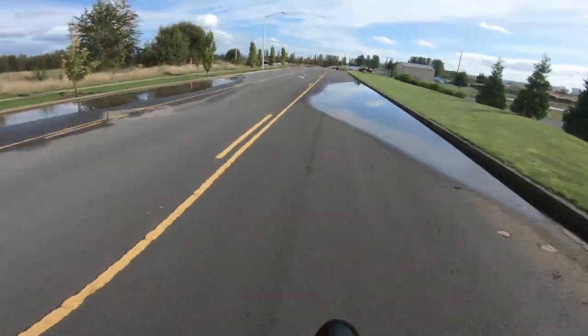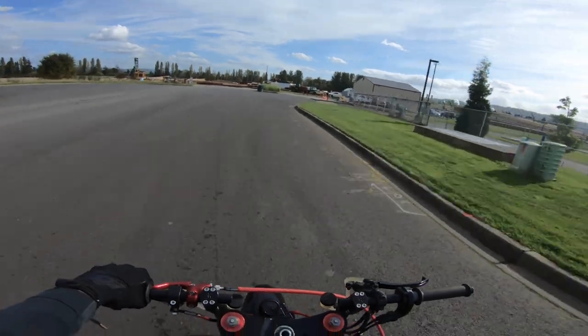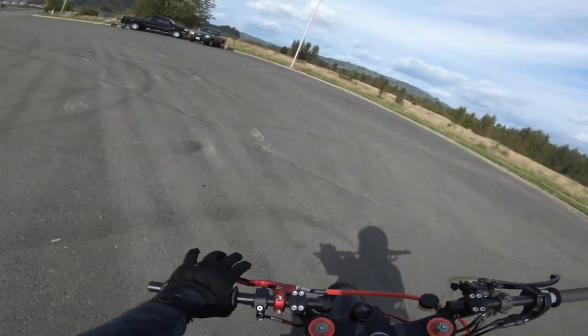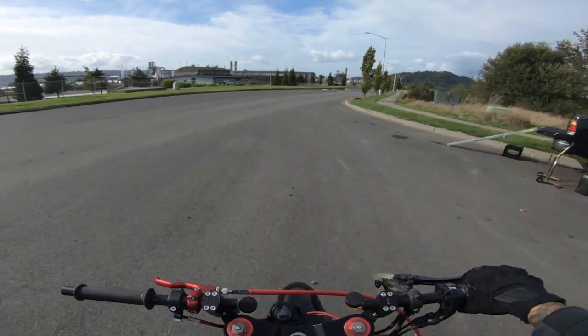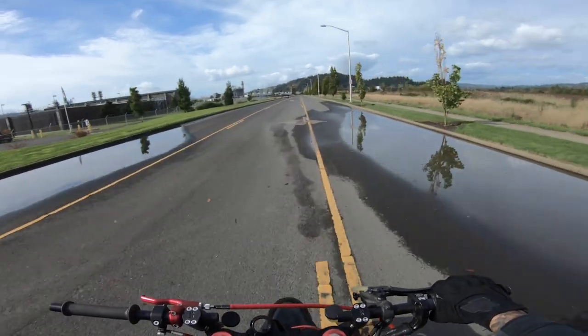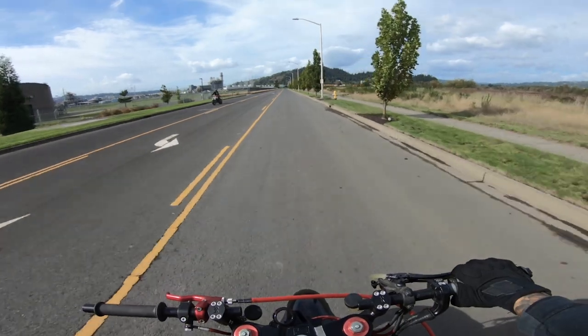You see how the front end's jumping down like that? That's actually what gives us the air. Two things give you the air: the momentum you're getting, obviously the balance, and also you're separating yourself from the bike. Realistically you're not actually jumping any higher than you were before.